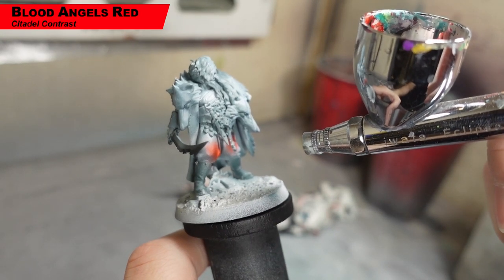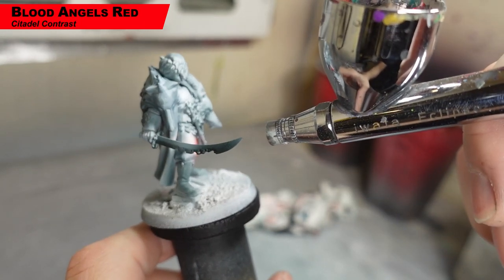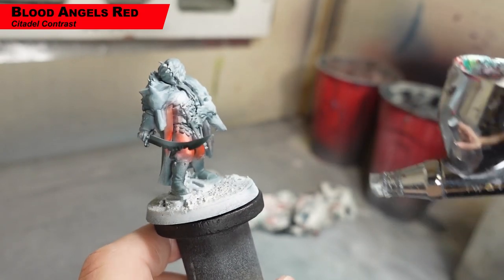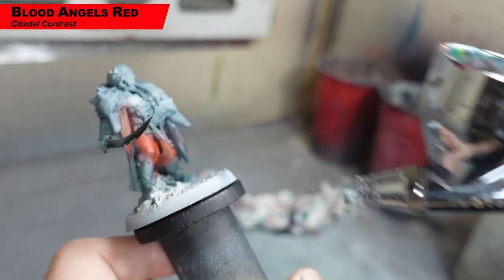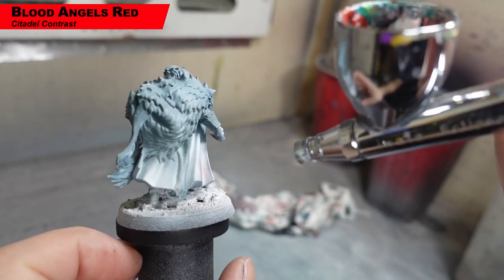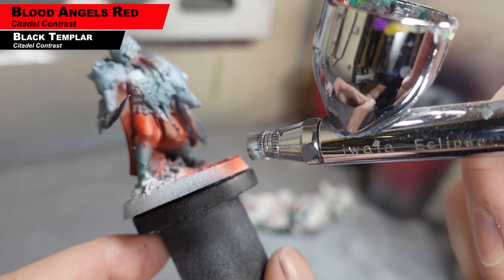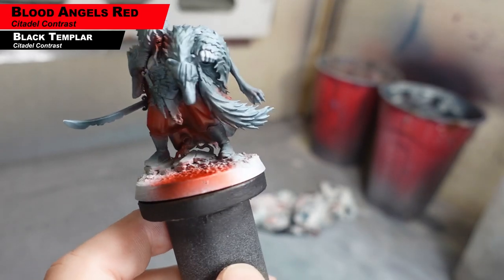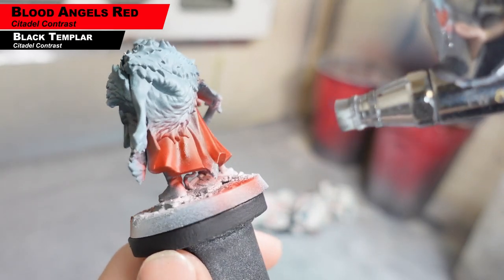Now we're going to use Blood Angels Red Contrast Paint on the pants and the cape — anything we want to be red. They've already been pre-shaded a little bit, so we should have some shadows and highlights just by putting a thin layer of this over top. You can kind of see what we're doing, just going over the areas. Then we want to add a little bit more shading to that red, so we're mixing a little bit of Black Templar in with the previous mix and adding a little bit more shadows. This is a step we did not do on the last one — just adding more shadows before we do anything else. After this, we're going to move over to our standard brush.